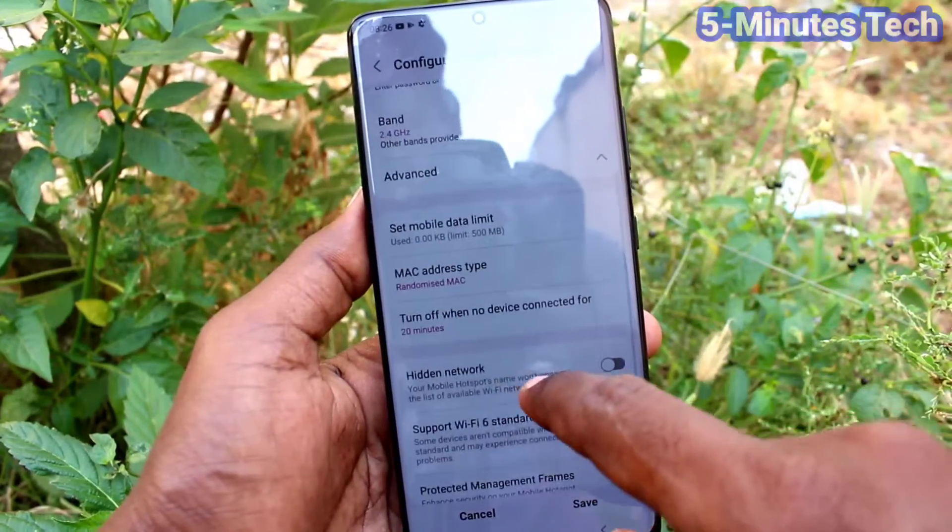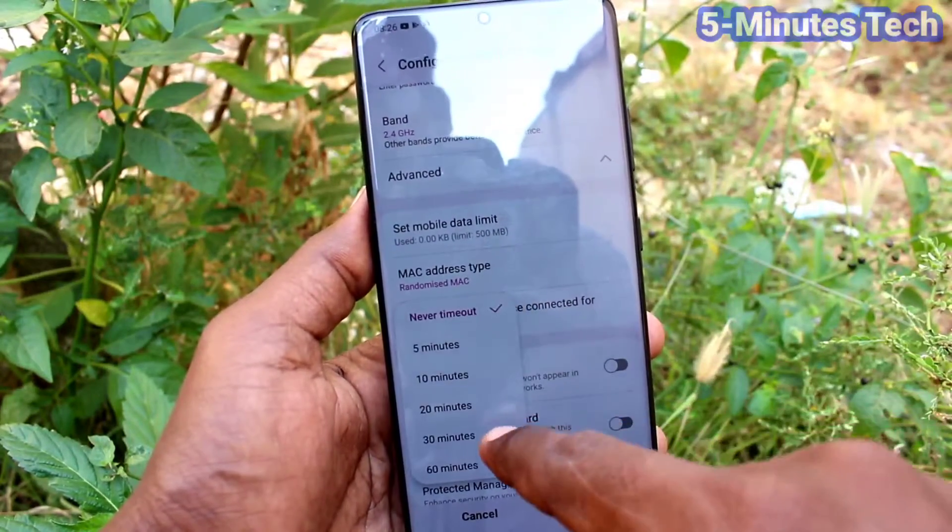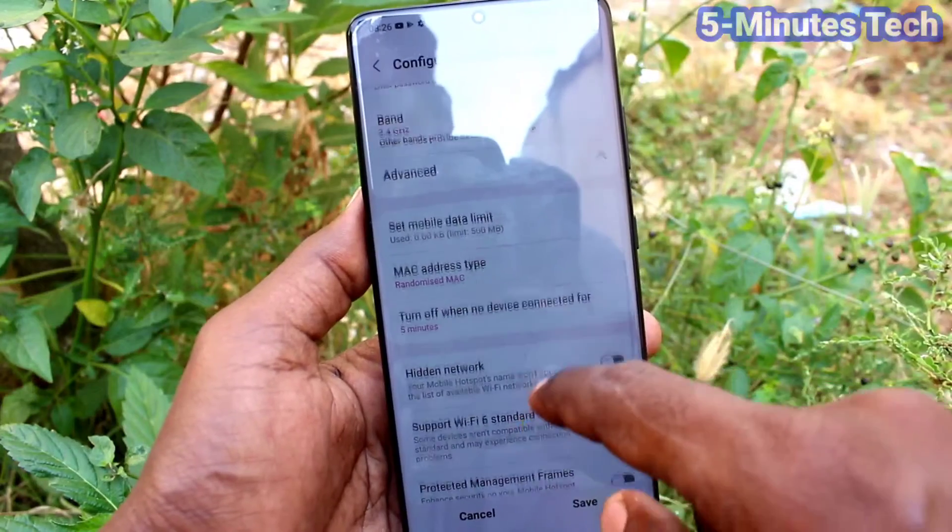Also, if you want to set a timeout for when no device is connected, you can select a duration here. For example, I select five minutes.